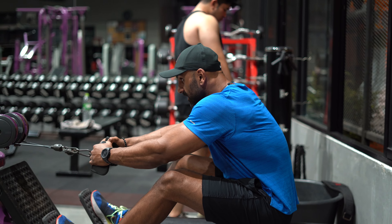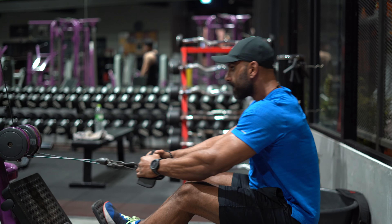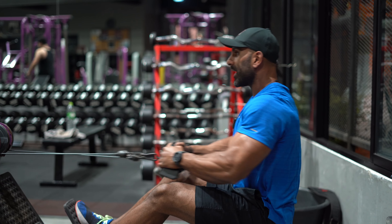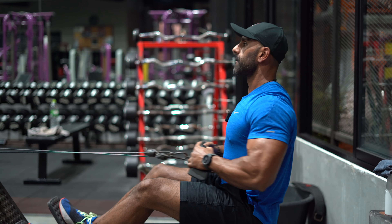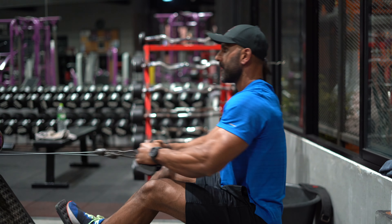So what you're going to do here is lean forward and squeeze. Because the weight is really light at the minute it probably looks like I'm going really fast — I'm just trying to explode at the bottom.